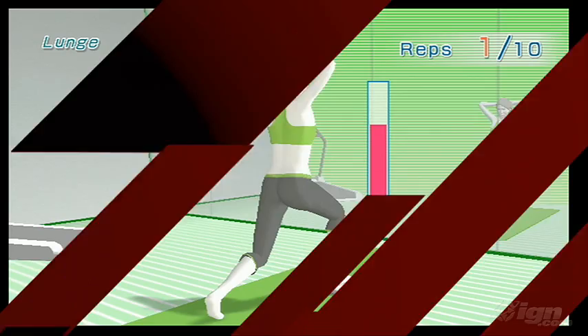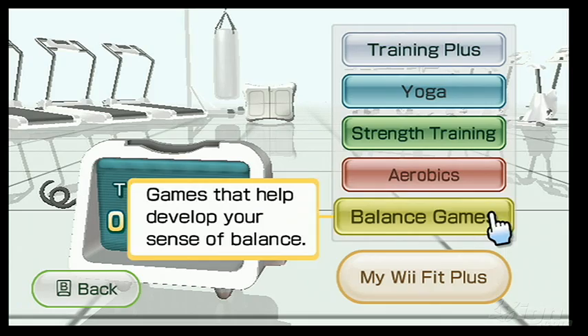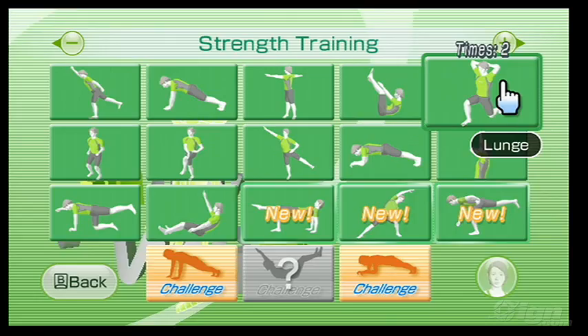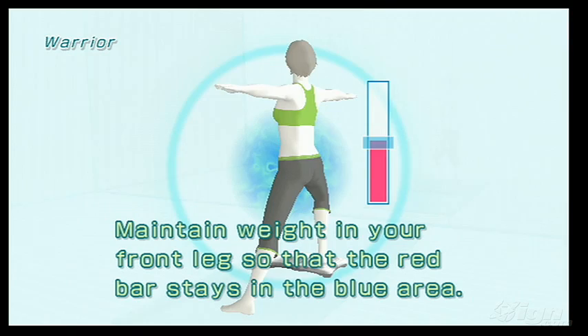So what do you get? Well, a lot of it is the same as its predecessor, from its sleek wide interface to many of the modes and options. You'll find the menu system quickly accessible, and tips from the virtual trainers — back unchanged — initially helpful, but inevitably repetitive. Every last exercise, aerobics routine, and balance game from the original Fit are also included.